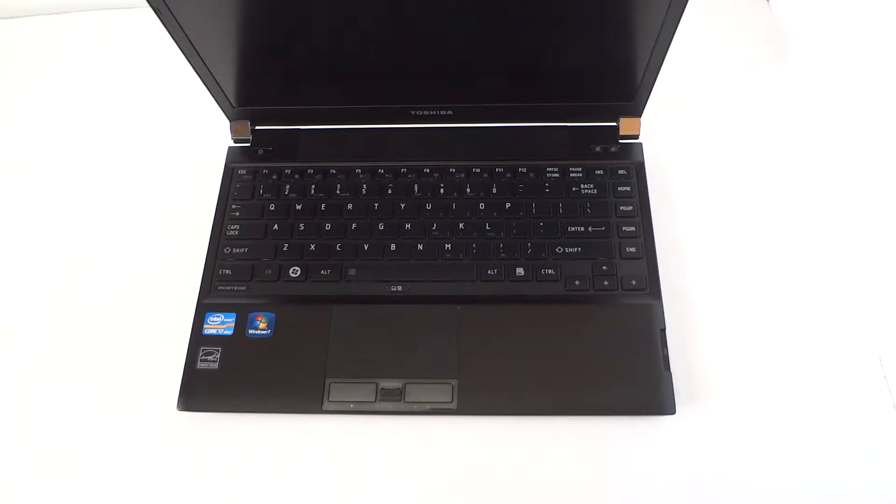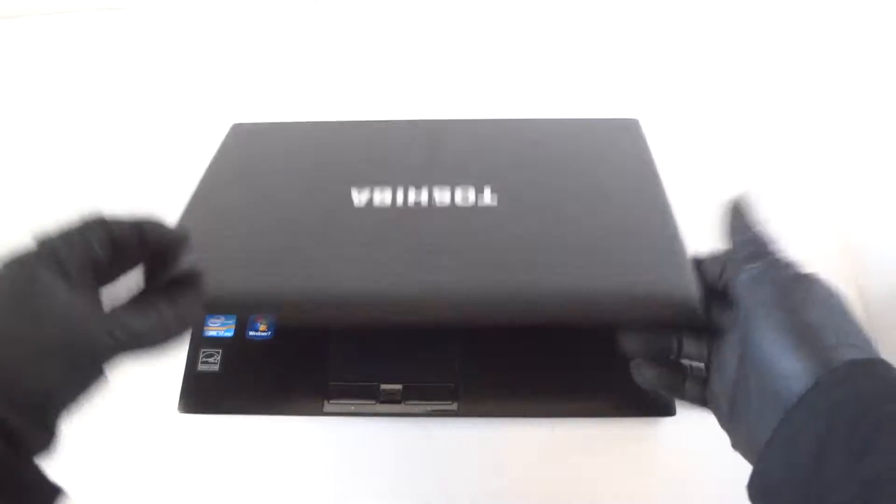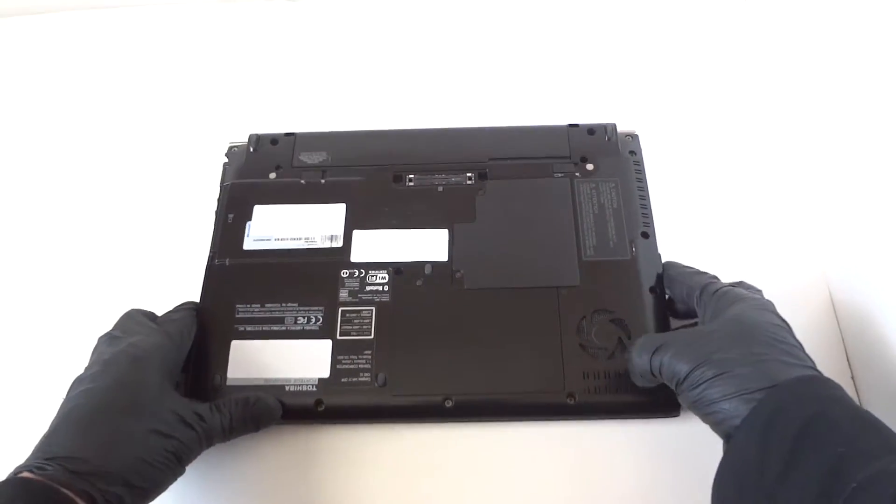What's going on, you guys? This is MXKD out here with another laptop — it's a Toshiba Portege model R830. We're upgrading the memory to 8 gigs; it's currently got only 4 gigs of memory, and the processor in here is an i7. Let me close this up and look at the back side.